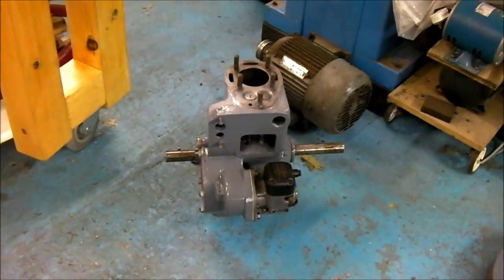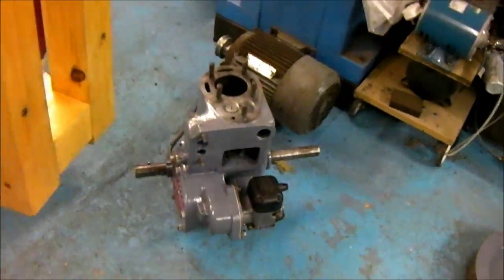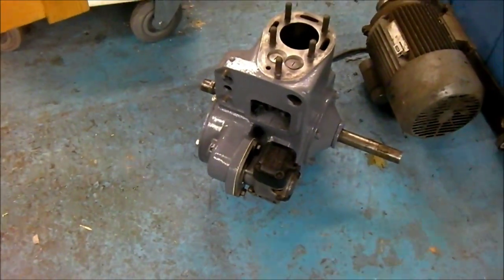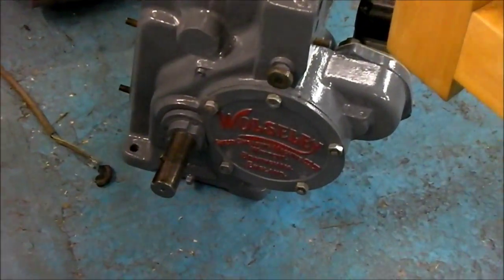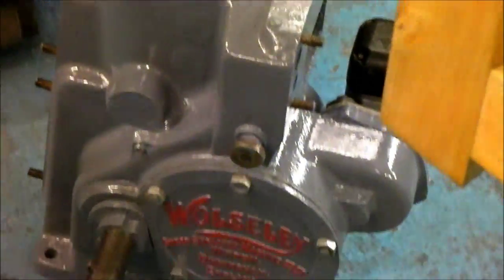Welcome to Wolseley WD2 Restoration Part 4. As you can see, the engine is down there — it now has the magneto on it. I've made a gasket for that and the crankcase door there, made a gasket for that too, and got all the wraps off and everything like that.